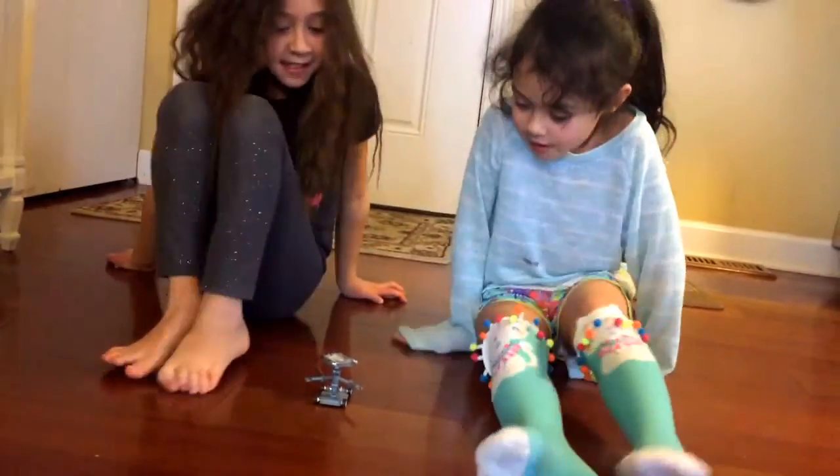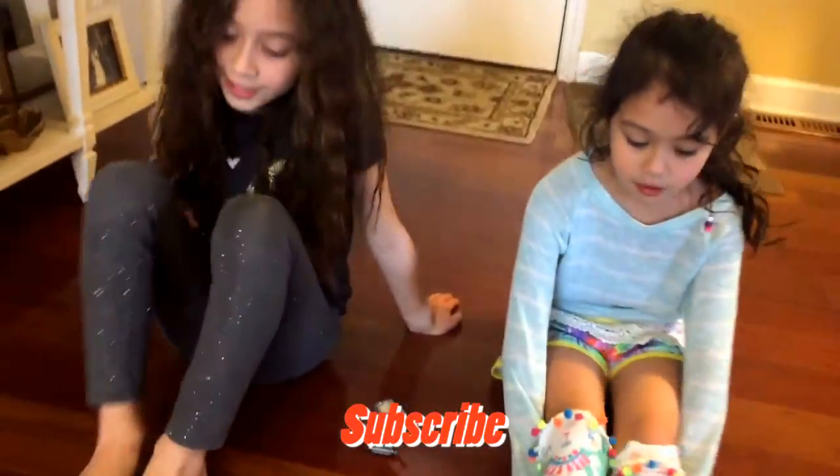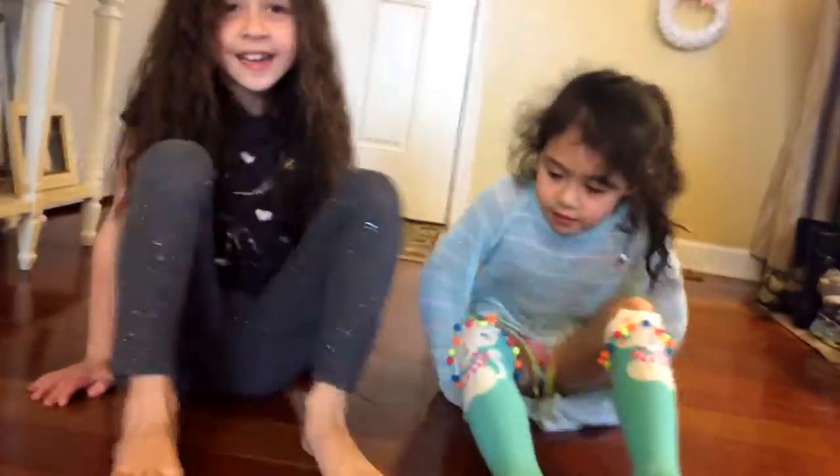Bye guys! See you in the next video! Don't forget to like and subscribe! If you want, comment down below. See you in the next video — and let's ride away!